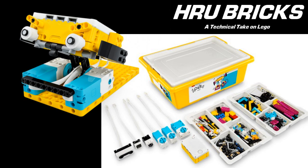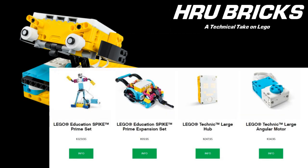It comes with 523 pieces, retails for $329 US, and it's available for pre-order right now.